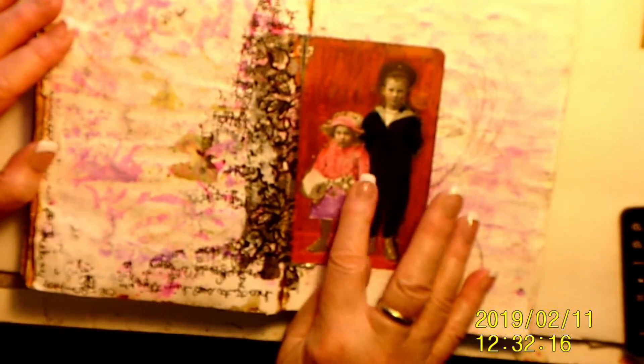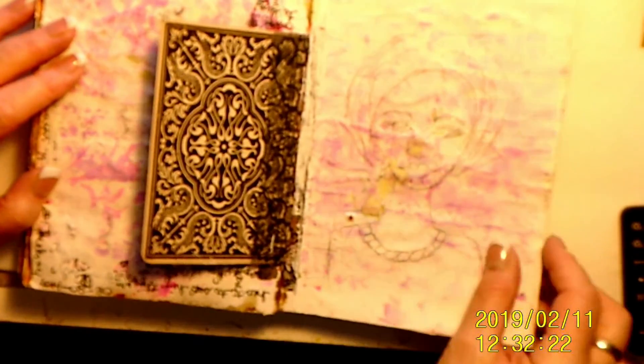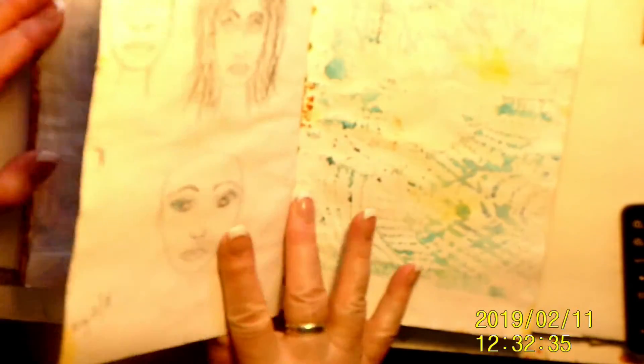This was something I did at a class with Dina Wakely. This is another one of my very first faces — I don't know how well you can see that. Then I made a background but didn't like it, so I painted over it. Never did anything with it.